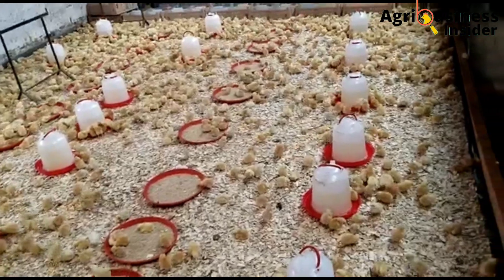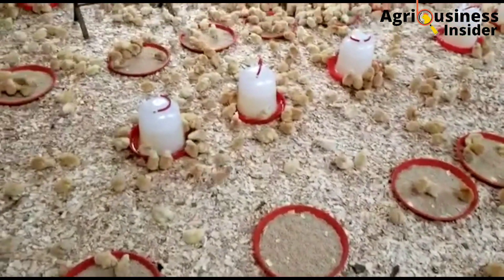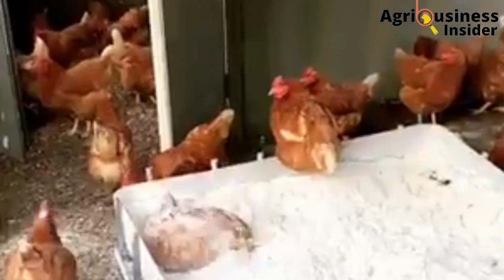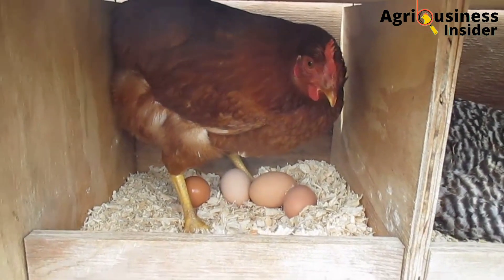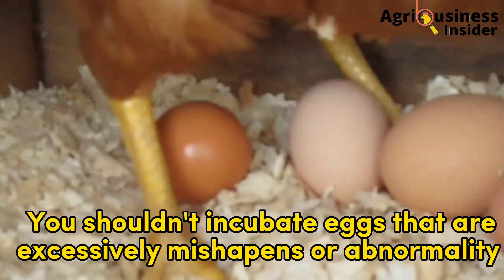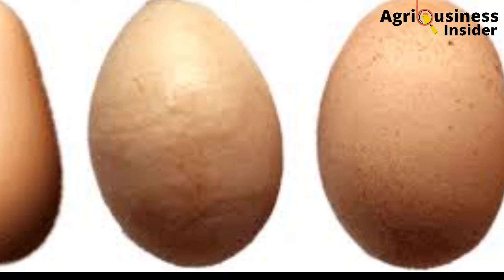Number three: avoid eggs with cracked or thin shells. Cracked eggs have difficulty retaining the moisture needed for proper chick development. Also, cracks in the eggshell create a pathway for the entry of disease-causing microorganisms.